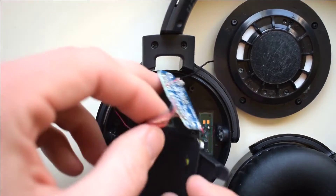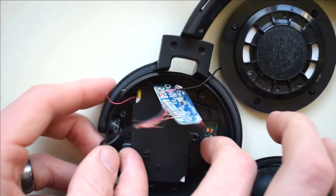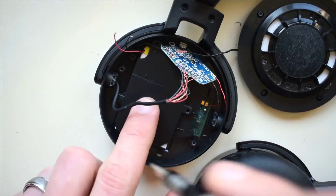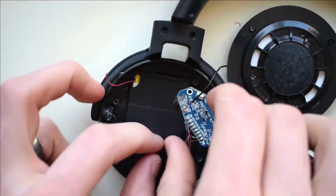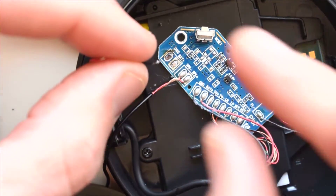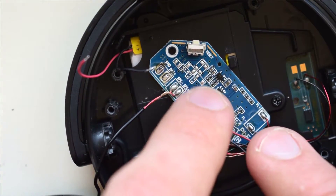First we'll go ahead and just place the battery in. You just want it to get centered and you need to have the screws lined up properly. Because these cables are really short, I'd go ahead and solder the battery in before you screw this board down onto the case.